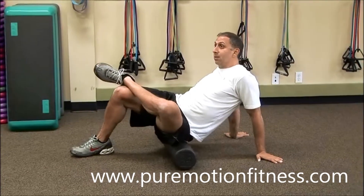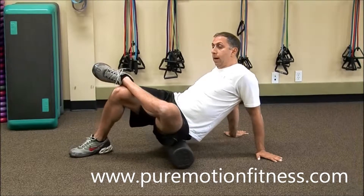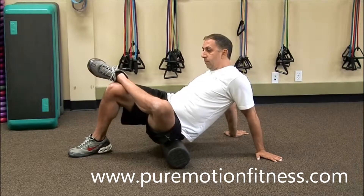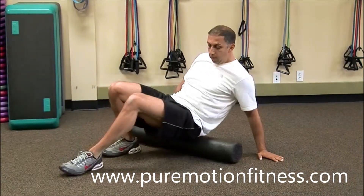What we're trying to do is find that trigger point, let it sit on that area and try to release it, increase that flexibility and blood flow. I cross my leg over, putting all emphasis on that one glute area. My hands are in back, supporting myself.